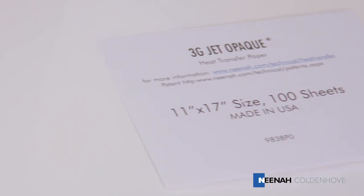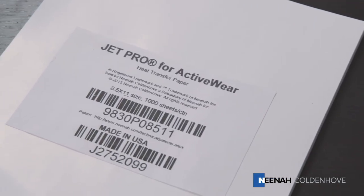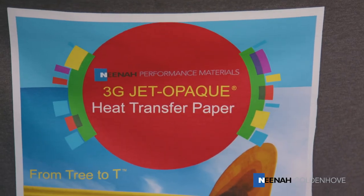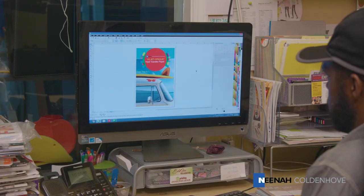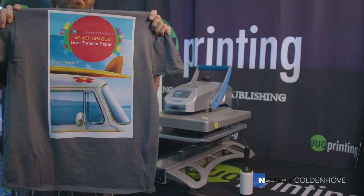Nina Koldenhove's JetPro SS, 3G JetOpaque, JetOpaque 2, and JetPro ActiveWear brands of heat transfer papers allow you to transfer color text, photos, or intricate vector graphics to any color substrates. Nina Koldenhove heat transfer papers make it easy to create and produce professional, durable products quickly and inexpensively.